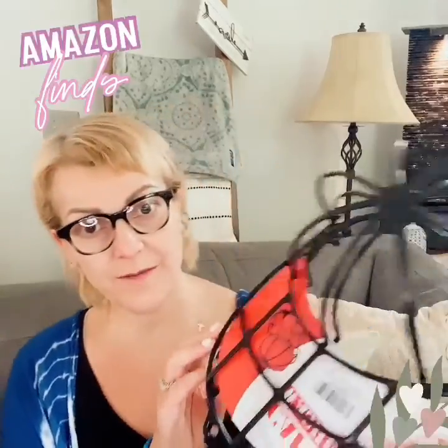It's a cap washer — that's what it's called. I had one of these years ago and it lasted forever. I think I had it for like 20 years. I got my original one at Walmart and this one I ordered on Amazon.